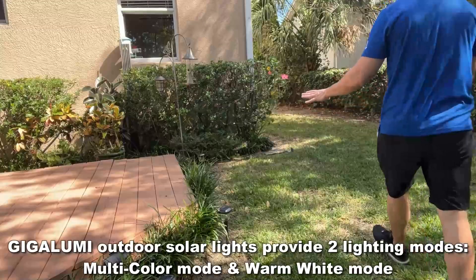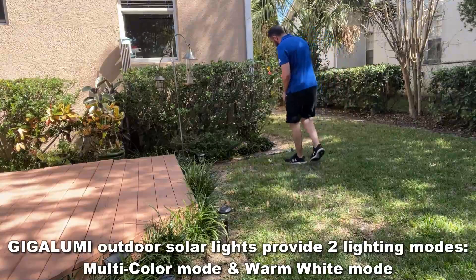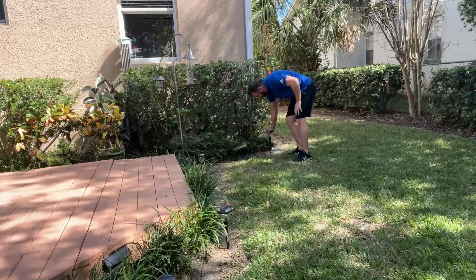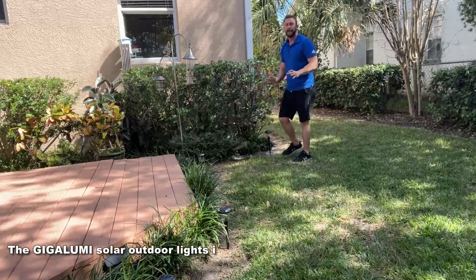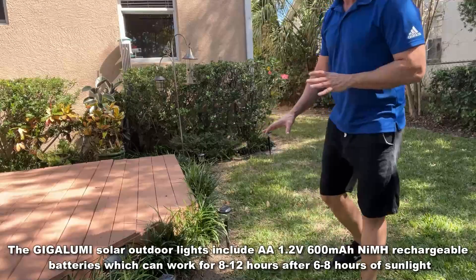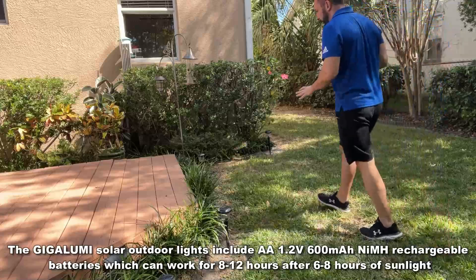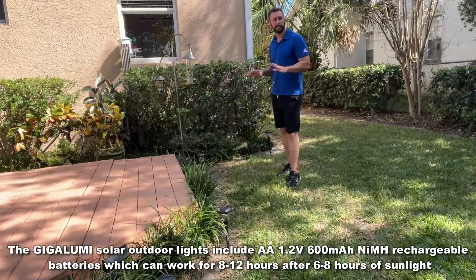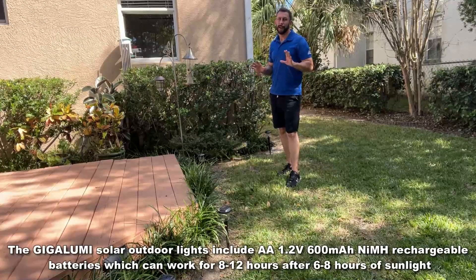The Giga Lumis are also gorgeous. I put them here along this side of my deck, and they just push into the ground accordingly. It's just that easy — push them into the ground and they are going to absorb the sun and give me a beautiful look every single night, energy efficient, from the power of the sun.